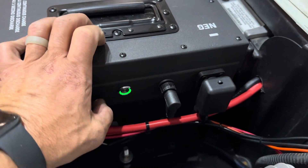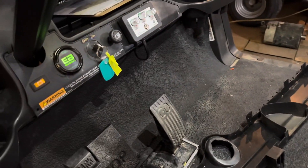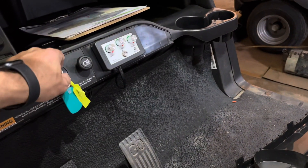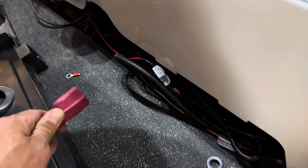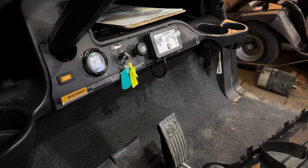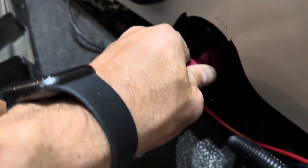Now we can go ahead and test the cart for operation. You can turn your battery on and the LCD meter will illuminate. Put the cart in run, turn your key switch on, put your cart in forward or reverse and lightly hit the gas just to make sure that we have cart operation. Once you have cart operation, I recommend going ahead and max charging that battery right off the bat. Plug your heavy duty extension cord into the AC port and the onboard charger will kick on and run a complete charge cycle — it will shut off when finished.